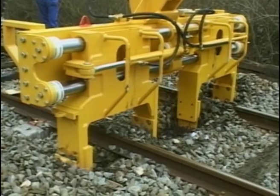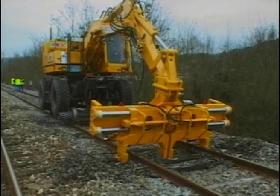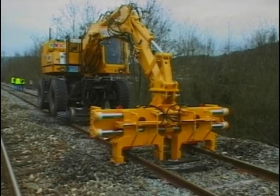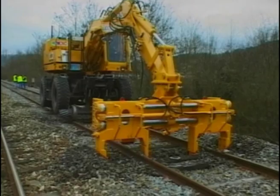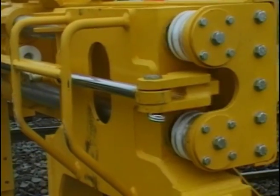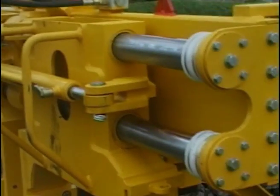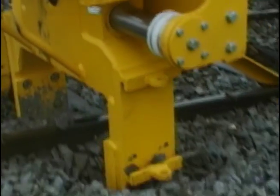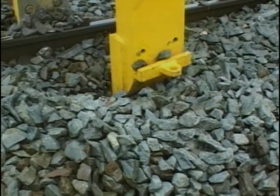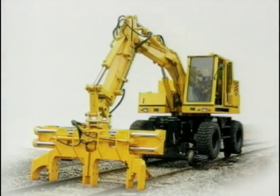The ballast clearing ODC beam is a dedicated tool that negates the risk of ballast high points, especially when timber or steel sleepers are replaced by larger concrete sleepers. The ODC attachment features four paddles that traverse laterally over a 540 millimeter stroke to ensure that the ballast is cleared along the whole length of the sleeper.